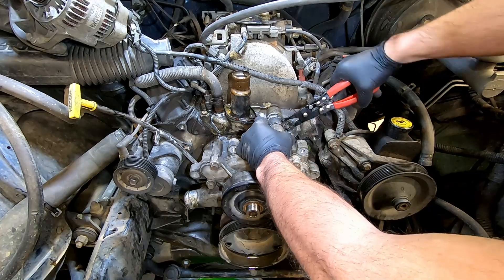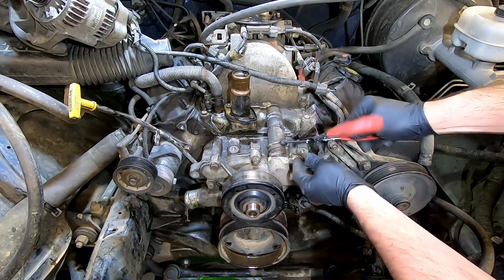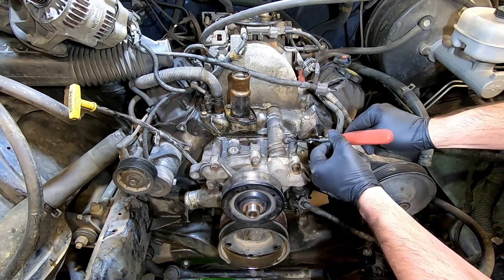This hose can be difficult to remove. If it is, just take a razor blade, cut the ends, peel it off, and order yourself a new hose.